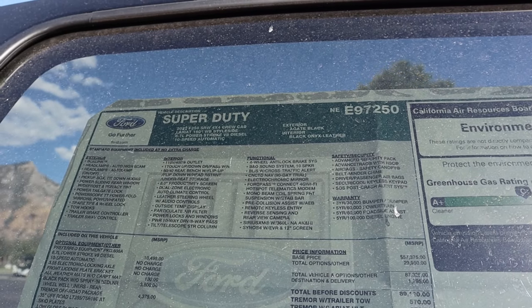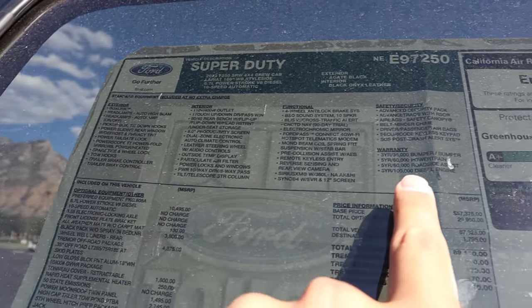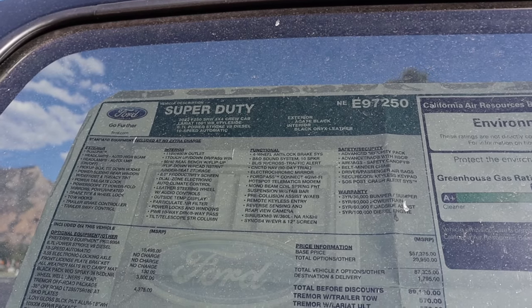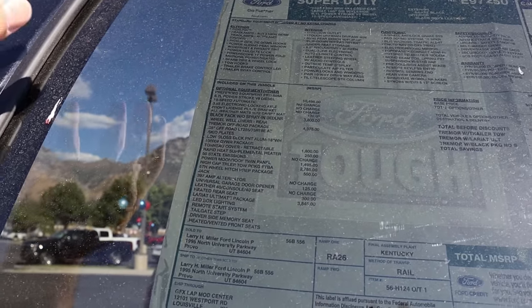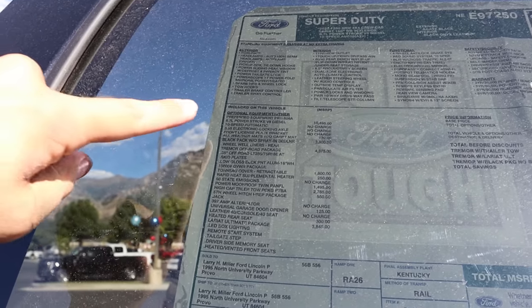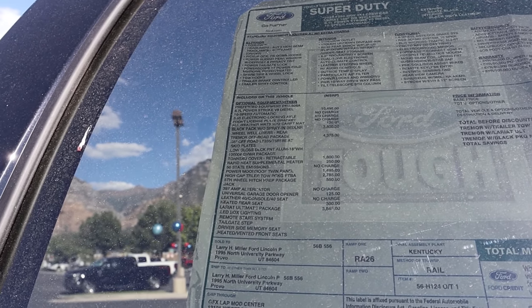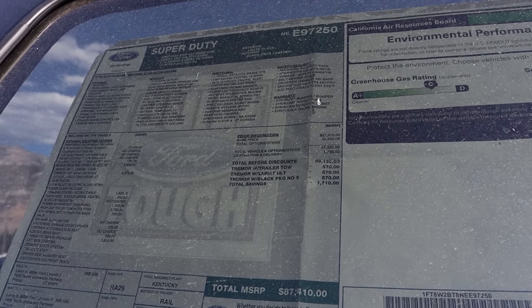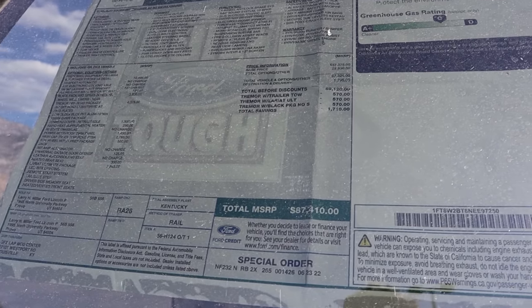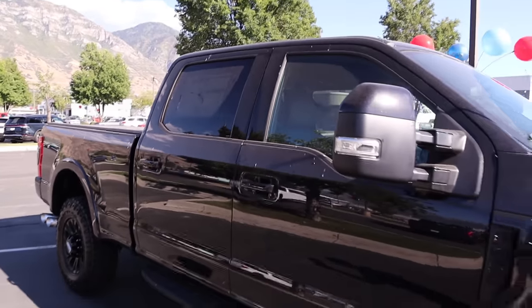Here is the window sticker for this 2022 Ford Tremor. This one is as loaded as it gets — an F-250 with every single option added, including the Power Stroke. The base price starts at $57,000, but after all options this one comes out to $87,410. These trucks have gotten pretty pricey.